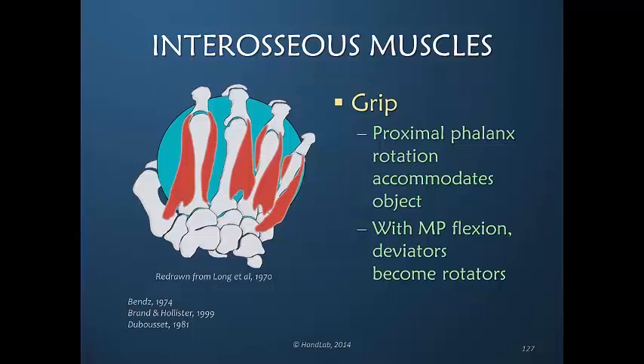The interosseous muscles are primarily responsible for movement of the proximal phalanx in relationship to the metacarpal, whether it is flexion or rotation. The interosseous muscles that are deviators — or if you will, abductors — in extension become rotators when you move into slight flexion.